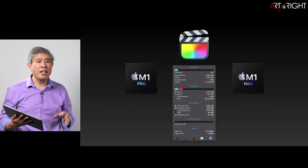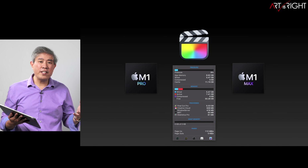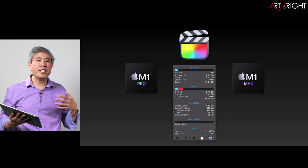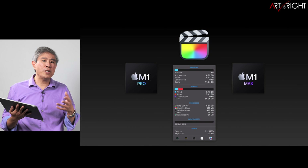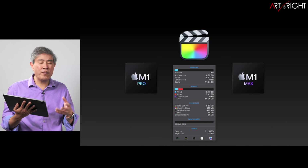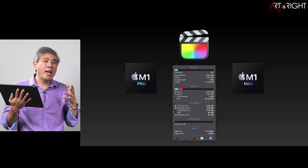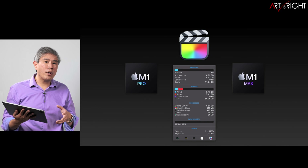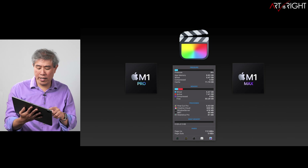One more thing about Final Cut Pro — a lot of what I do are fairly simple edits with some filters, transitions, and plugins, but none of them really tax the CPU, GPU, or memory quite as hard. So far, if you are a video editor, you can probably get away with the M1 Max 24-core GPU version and just go with 32 gigabytes of memory, and you're going to be just fine.